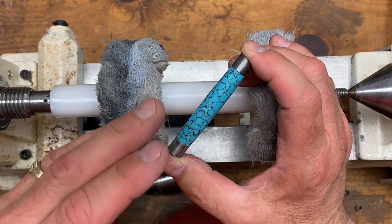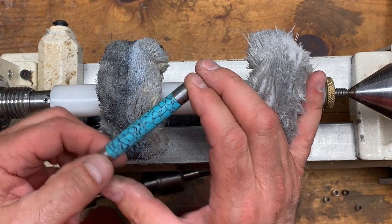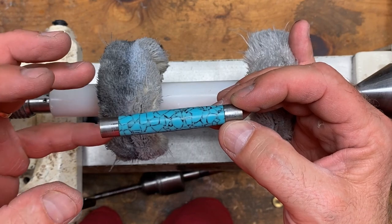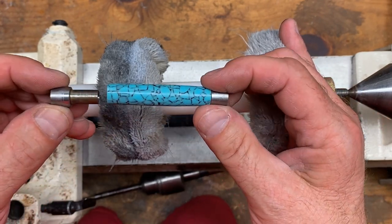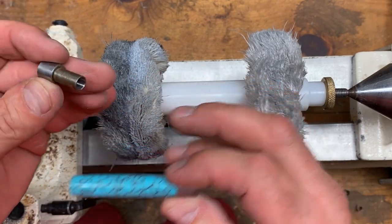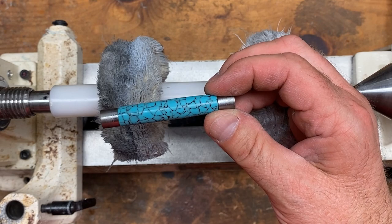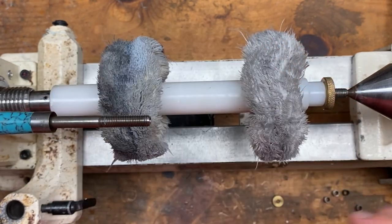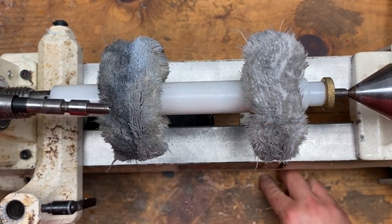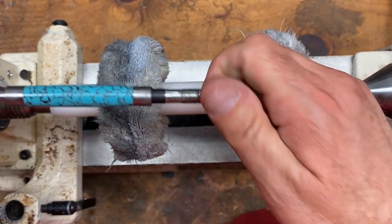I'm going to get my buffing wheels and buff this blank up. When I buff a small blank, it's really difficult to hold it in my hand because the wheels want to grab it and throw it. So I like to put my blanks onto a mandrel and hold the mandrel onto the wheel — it lets me get a good grip on the blank so I don't lose it or damage it. These bushings can be used on a mandrel or between centers, so I can slide them right onto my mandrel, put a couple of spacers on, tighten down the mandrel nut, and I'm going to have a great grip on this blank to buff it.